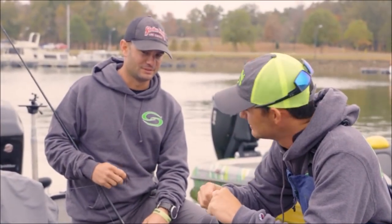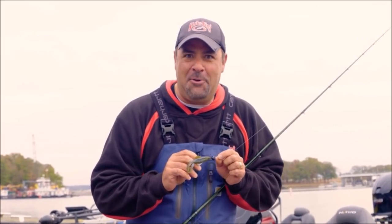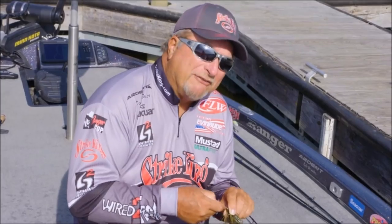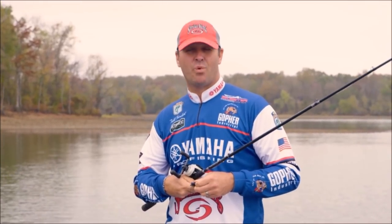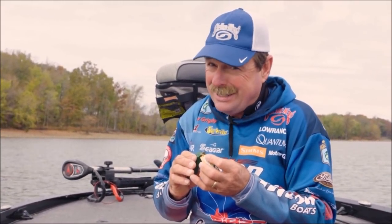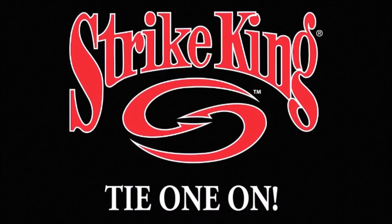Every time we go fishing, you know we got to tie one on. In all honesty, when do I not tie one on? Every time I go in the water, I love to tie one on. Every day of the week, I like to tie one on. You may not know this about me, but every once in a while, I've been known to tie one on. Come on, man. Join the Stray King team — all you got to do is tie one on. I think I always tie one on.